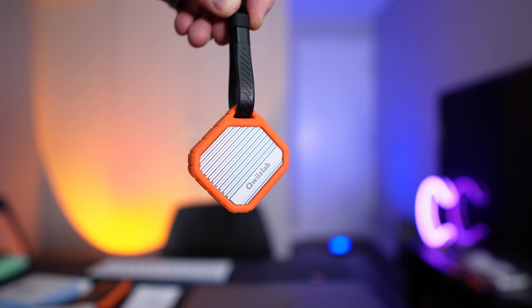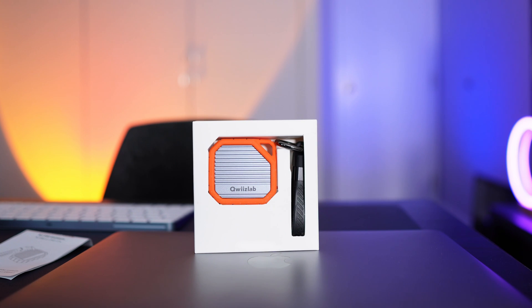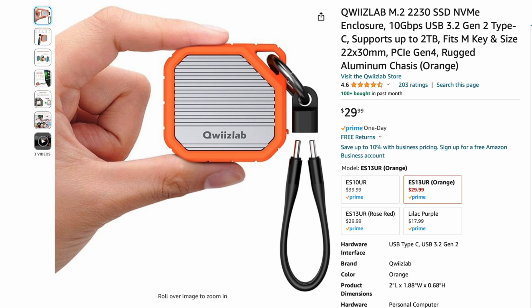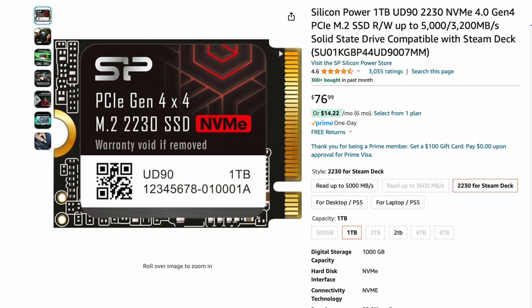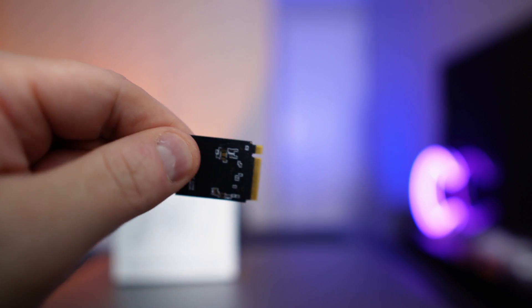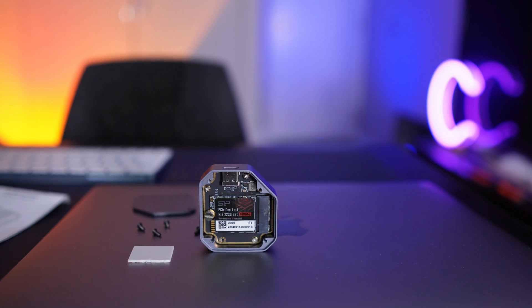This next one is a bit of an odd one, but I love it. This is the QuizLab M.2 2230-size external enclosure — it doesn't include the SSD, but it has a rugged enclosure with a little rubber bumper. You build it yourself and it gets about 800 megabytes per second. It's so tiny — I take it everywhere and I put a one-terabyte drive in there. The enclosure itself is about $30, and I paired it with the Silicon Power UD90 one-terabyte SSD for about $76. So you're a little over $100 total for a terabyte of pocket-sized storage. I totally recommend pairing these two together.